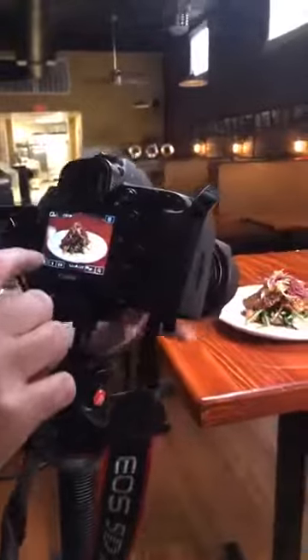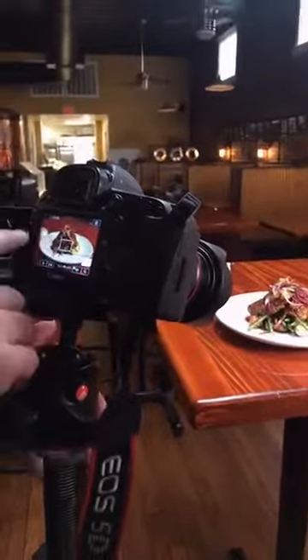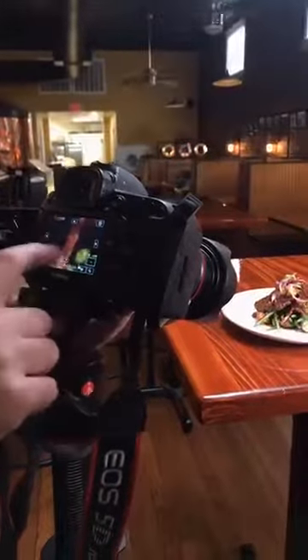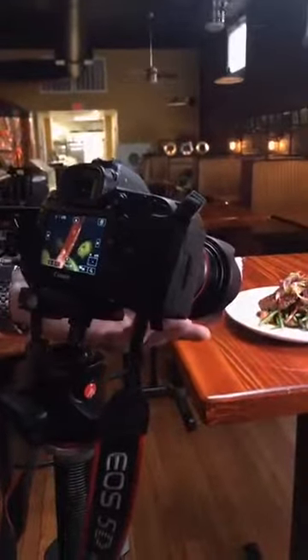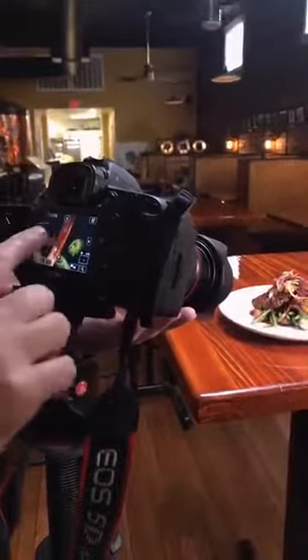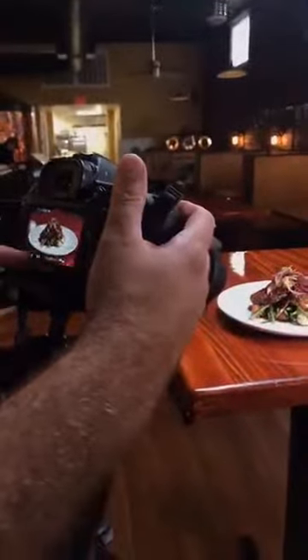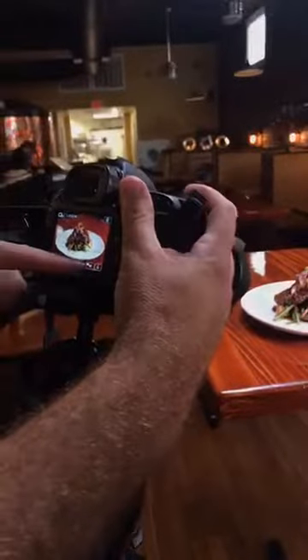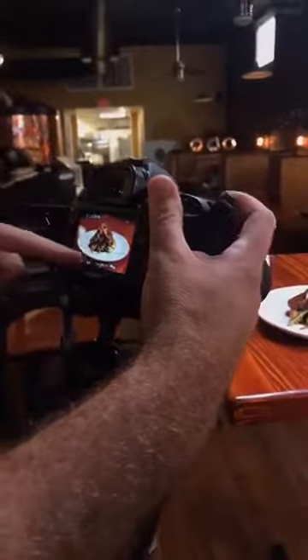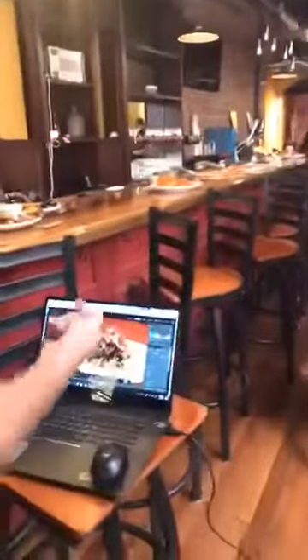We never want to rely on autofocus in this situation. We're going to pick a feature on the front side of the food, zoom way in, and manually get really sharp focus. The camera exaggerates the difference in focus for us, so we can confirm it's sharp. For this shot, the settings are ISO 100 at f/5.6 aperture — and then we just take the picture.